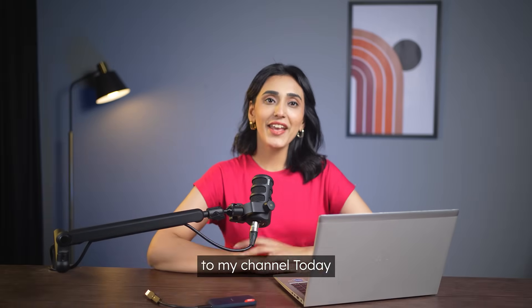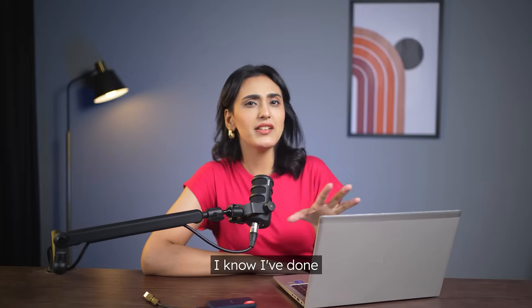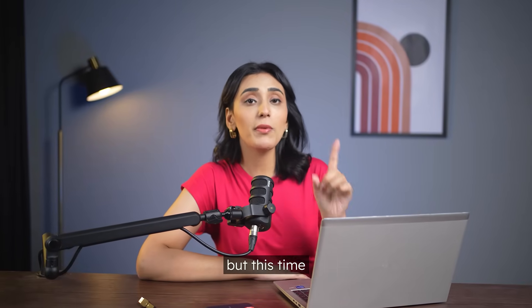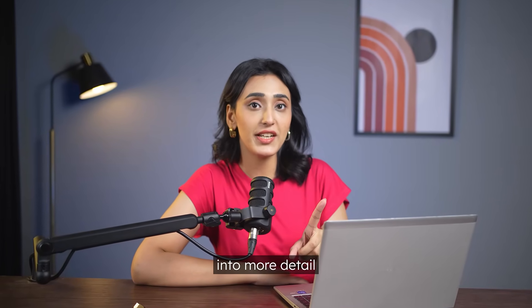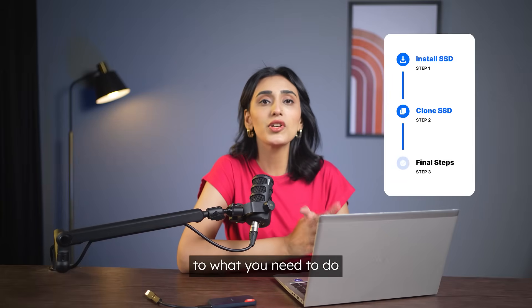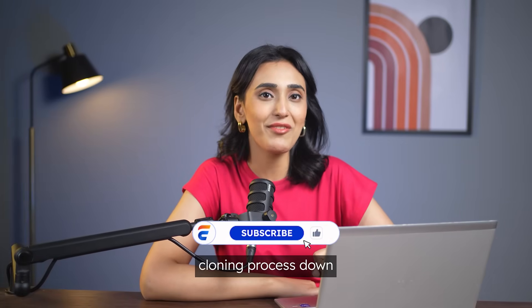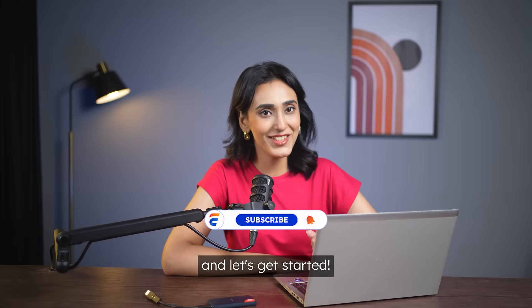Hey, welcome back to my channel. Today I'm going to show you how to upgrade from one SSD to a bigger one. I know I've done tons of disc cloning videos before, but this time I want to get into more detail. I'll walk you through every step — from installing the SSD and cloning it, to what you need to do after the clone. After watching this, you'll pretty much have the whole cloning process down, so subscribe and let's get started.